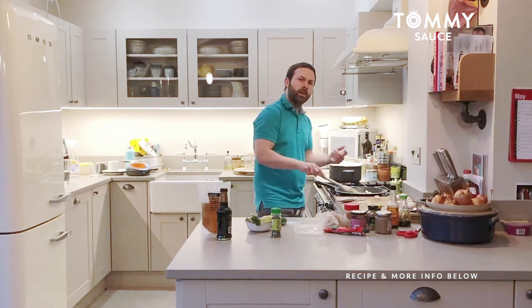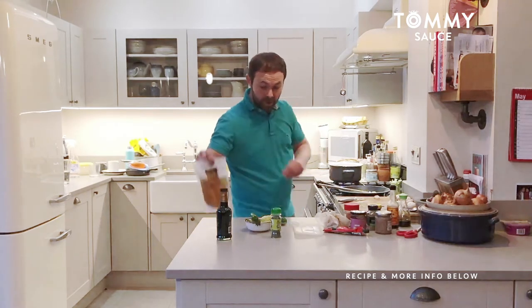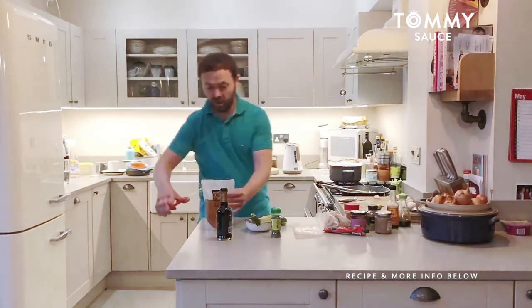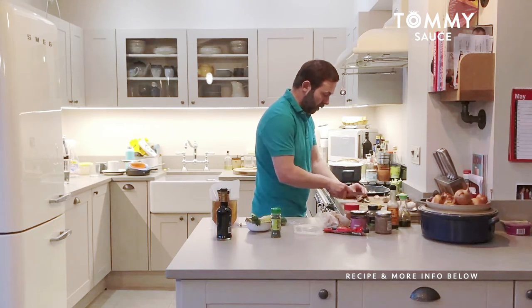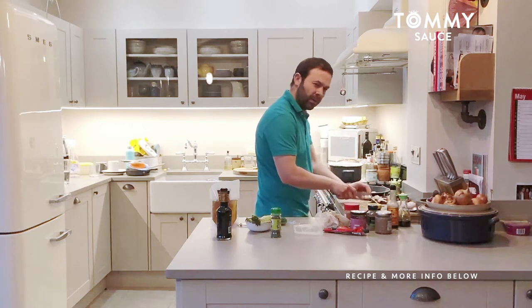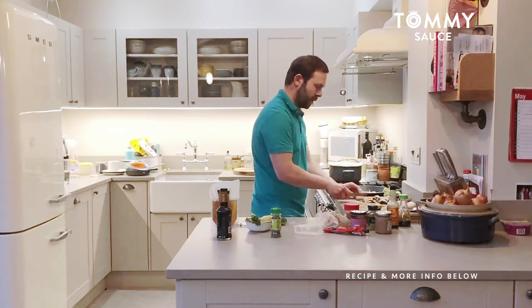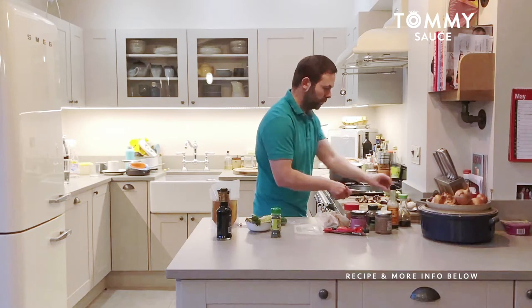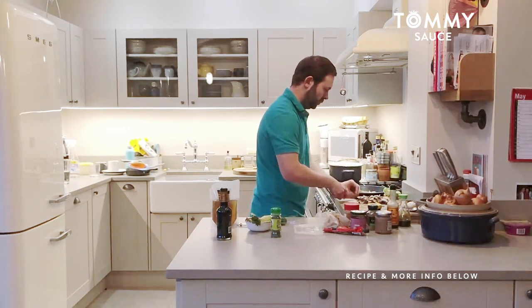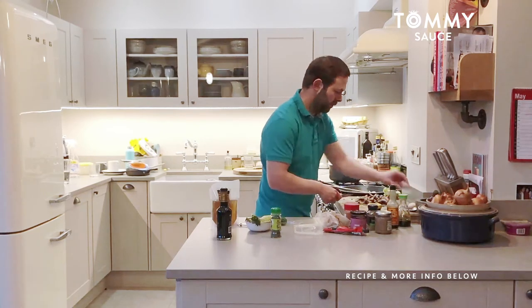I want to get quite a bit of colour on these shallots — it's just going to add to the flavour, the sweetness, that caramelisation. The chicken stuff goes in as well, that's very important. Now I'll chop the mushrooms — mushrooms don't need that long; they go in really once there's a sauce there, so you coat them and let them soak up all that nice flavour. I don't want to fry the mushrooms like mad because they shrink quite a bit. I'm using a whole packet, just roughly chopped.